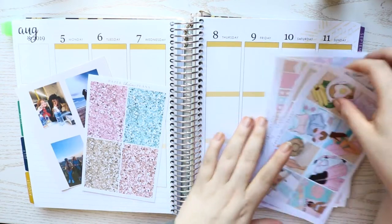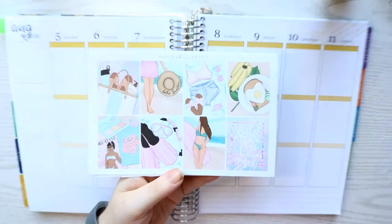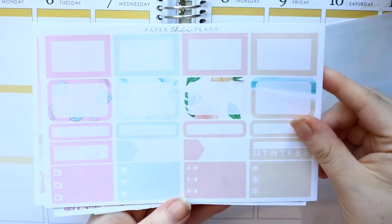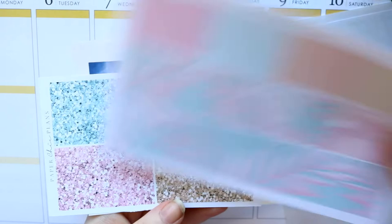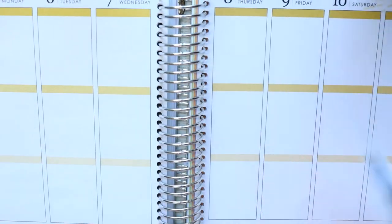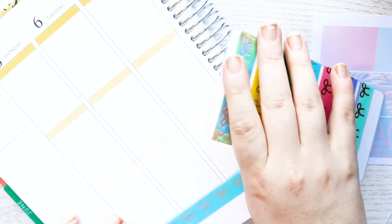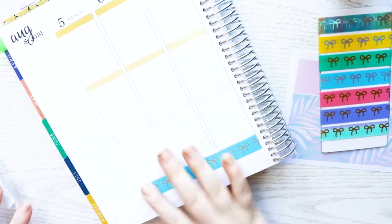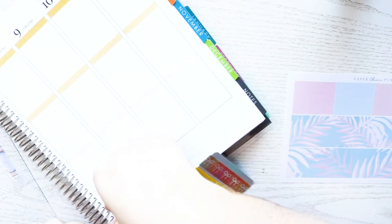Hey guys and welcome back to my channel. I'm back with another plan with me. This week I am planning the 3rd to the 11th of August using this beach themed kit from Paper Sheep Plans. I've got some other stickers as well which I made myself — extra full boxes featuring me and my really good friend whose birthday is this week. This spread is kind of like a throwback to the time we went to Cyprus together, which was my very first holiday abroad.